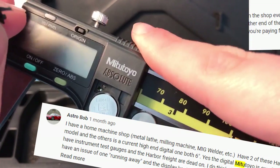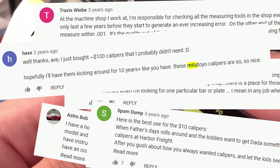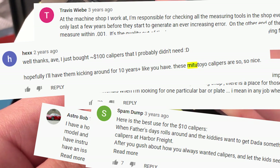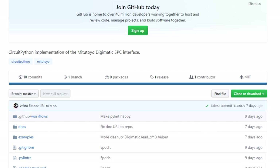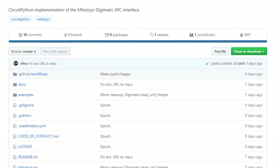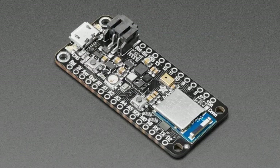If internet commenters have badgered you into finally buying a set of Mitutoyo calipers, they've just become a little more useful — the calipers, not the commenters. There's now a Git repo with some CircuitPython code to interface with Mitutoyo digital calipers for digital data logging of your measurements. It's pretty cool.